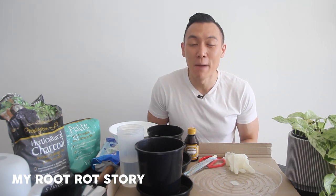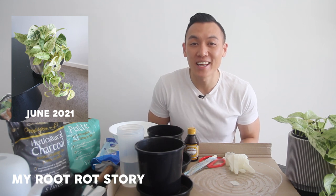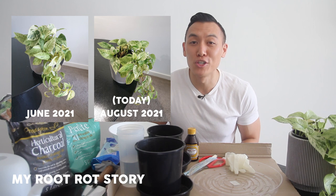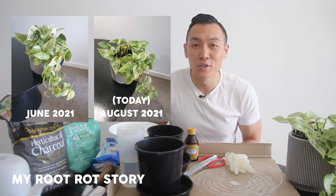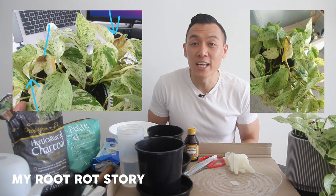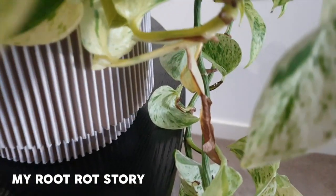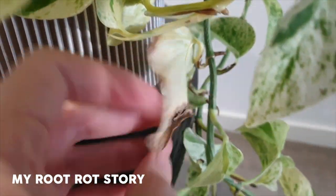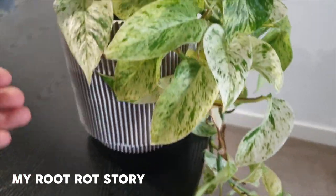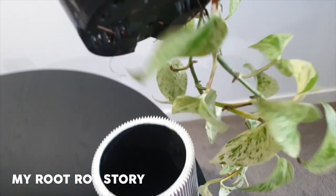The Marble Queen pothos is one of my top favourite house plants. Here's a photo I snapped back in June 2021. In comparison, I took one this morning — it's now August 2021 — and as you can see, back in June it was looking a lot more fuller and voluptuous. I was observing constant yellowing leaves and leaf drop, and at first I thought it was just general leaf turnover where your plant directs its energy to brand new growth as opposed to maintaining older leaves.